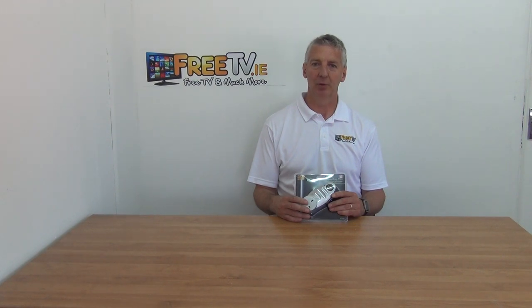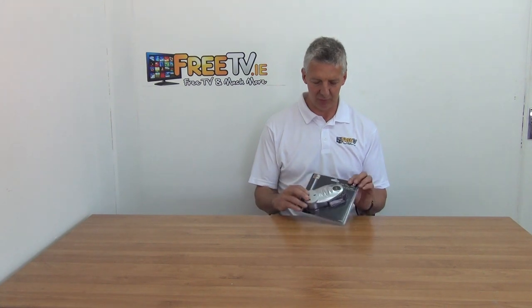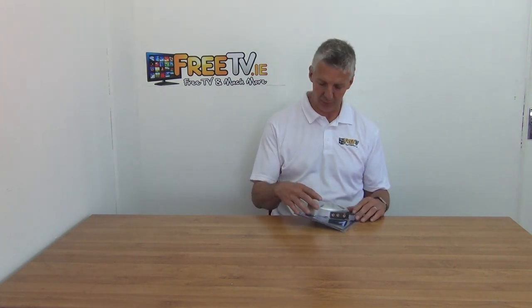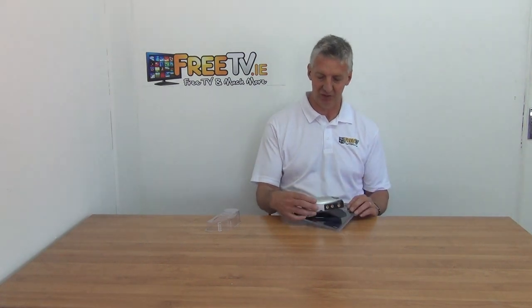I have in my hand a two-way plug-through TV distribution amplifier. It comes in this retail pack and we're getting it at a great price. SLX are a company owned by Labcare, so it's actually a fairly premium product.